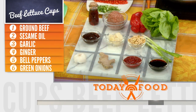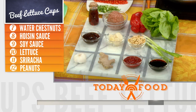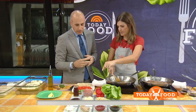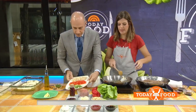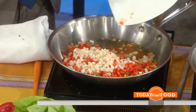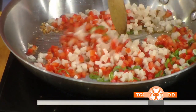So this is ginger and garlic that we just have sautéing, and we're going to add some green onions, some red pepper — just throw that whole thing in there — and water chestnuts for the crunch. This cooks for about five minutes. You don't want to overcook it; you do want to keep the texture.